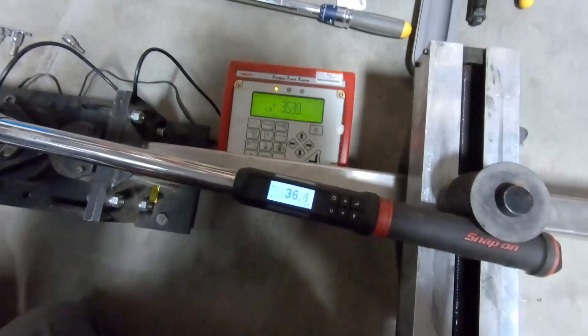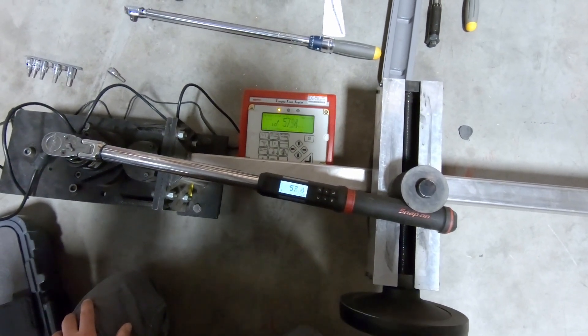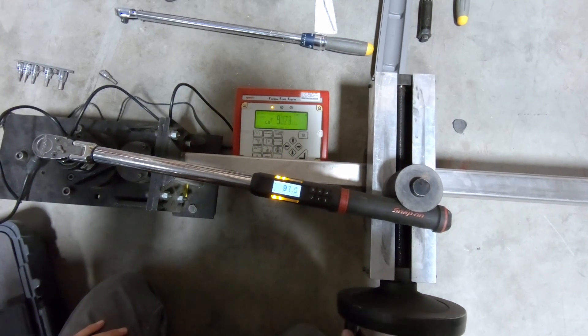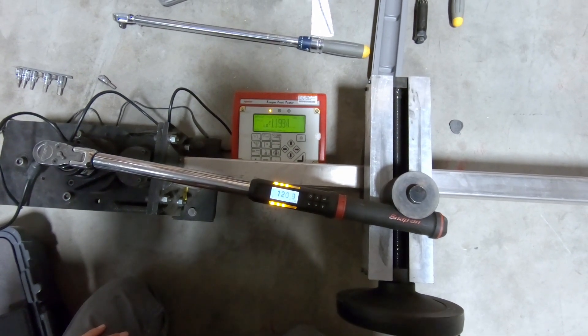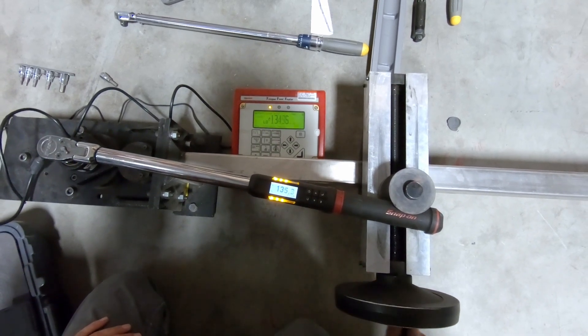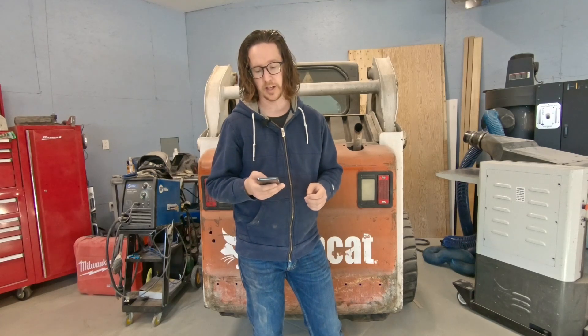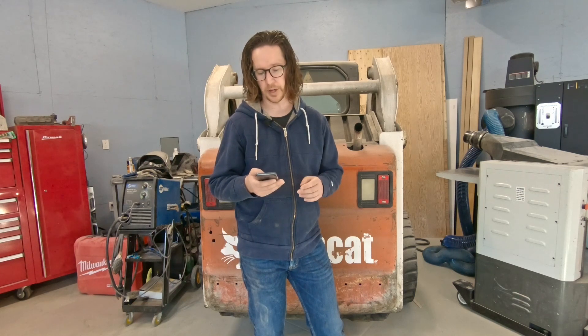Moving on, we tested a MAC unit as well as a Snap-on. The Snap-on was bang on compared to the digital readout on the calibration scale — all the way from 20 foot-pounds through the entire range, it followed perfectly, off by only about 0.2 foot-pounds. The MAC quarter-inch drive performed the exact same way. These had not been recently calibrated and were several years old, used daily by a heavy-duty diesel mechanic. The MAC 3/8-inch torque wrench retails for $647, and the Snap-on half-inch drive up to 250 foot-pounds is $750. For that money, you are getting extreme precision.